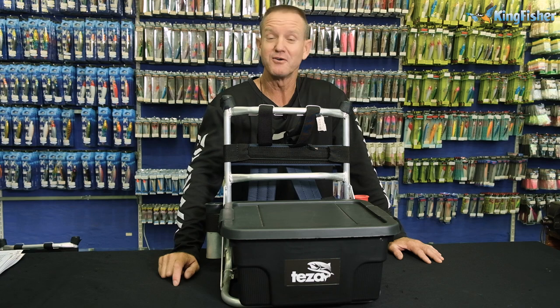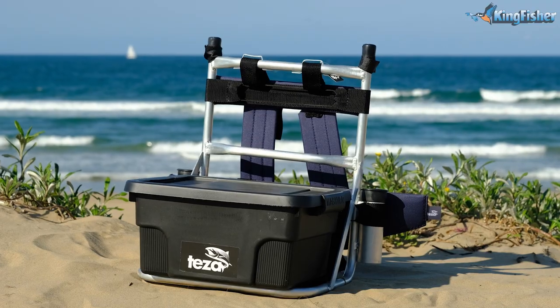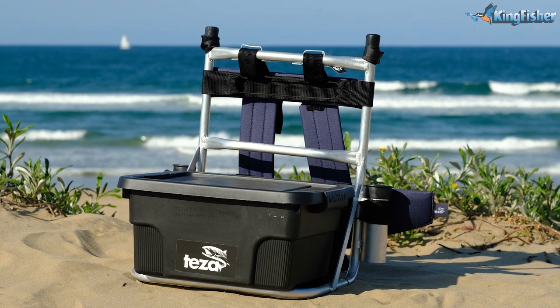Today I'm going to be talking about the fishing bags or backpacks that we do here at Kingfisher. The first one on our agenda is going to be the kiddies or the ladies' little H-frames that we do.